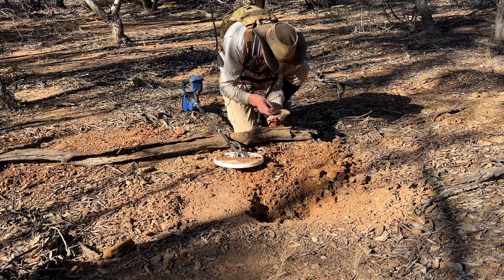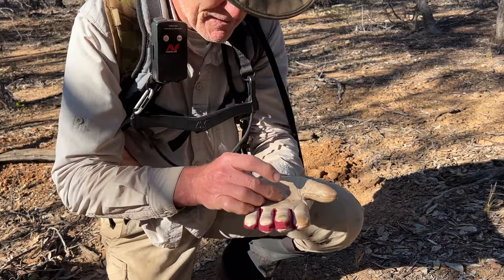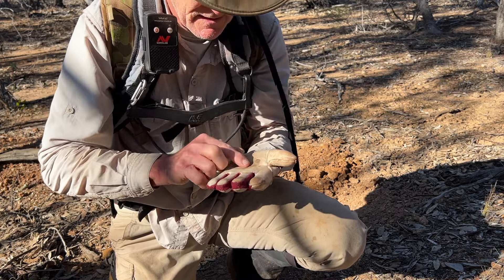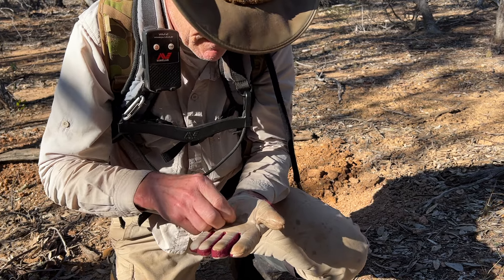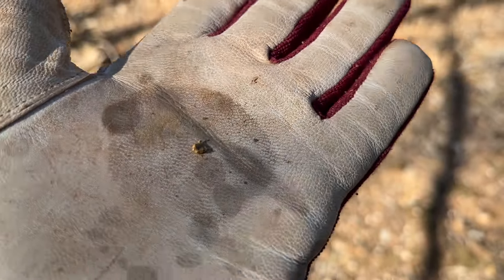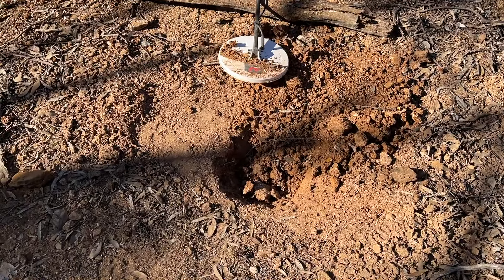Whatever it is, it's in this little lump of clay here. Oh, you beauty! The battery's just about to die on me. Right in the middle of that piece of clay — wow. That's only about less than two metres from where Eliza got the last one. A nice prickly piece of gold there! Not huge, but wow, loving it. I think I might have to get one of these 6000s — that was quite deep in the clay there.